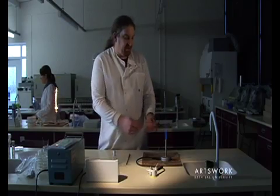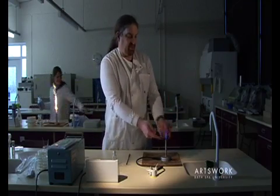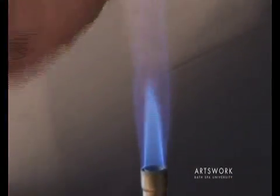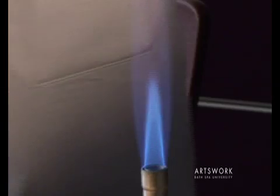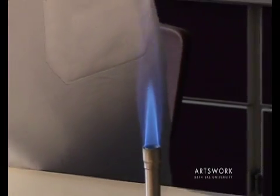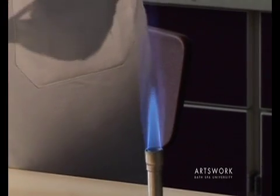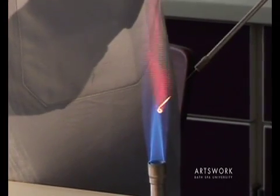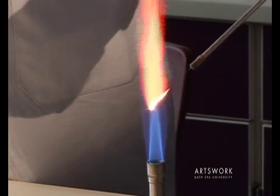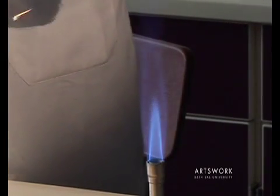If you notice the flame, you've got an outer cone of blue gas and a much smaller cone in the middle. The hottest part of that flame is at the peak of that inner cone. So if you're using the flame to sterilise equipment, put it directly into the top of that blue cone, and almost instantly you can see the metal loop has become red hot.